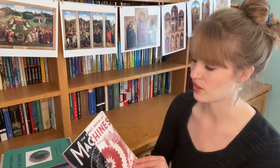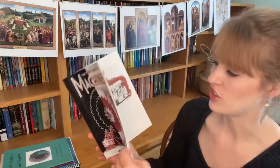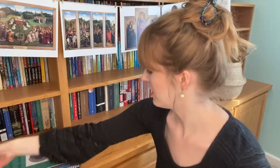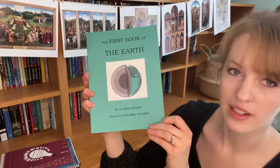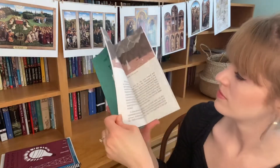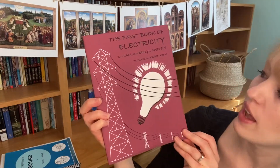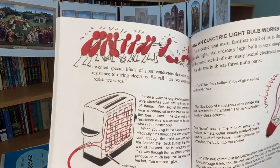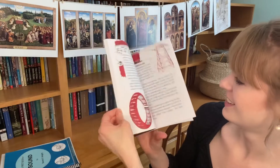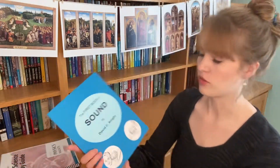Nicole recommends using one science per term in Form 2, alongside nature study and nature lore. Moving from Form 1 to Form 2, you start adding harder sciences beyond nature study. Here is The First Book of Machines by Walter Bure — like technology and engineering for the lower forms. Then The First Book of the Earth by Irene Sevry, The First Book of Electricity by Sam and Beryl Epstein, and The First Book of Sound by David Knight.